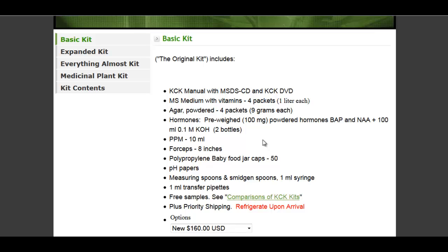I've seen other basic kits for tissue culture that are cheaper, but they aren't as complete as this. There also is the medicinal plant kit — almost everything kit — I think that's around $300.